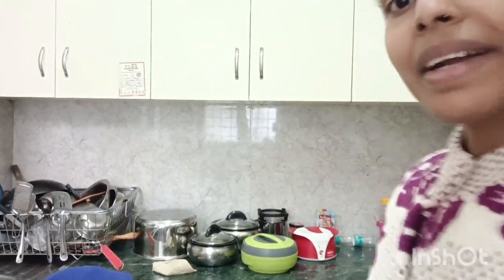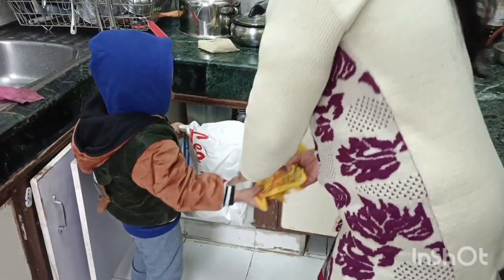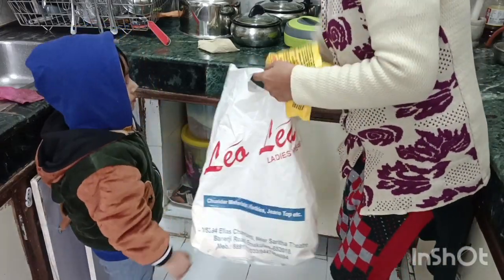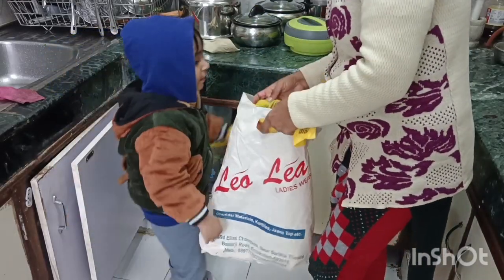Let me show you. My son is making paper. Here is my son. It is not loose — let me see how I have to make it.